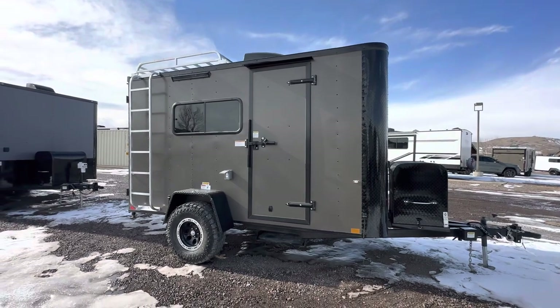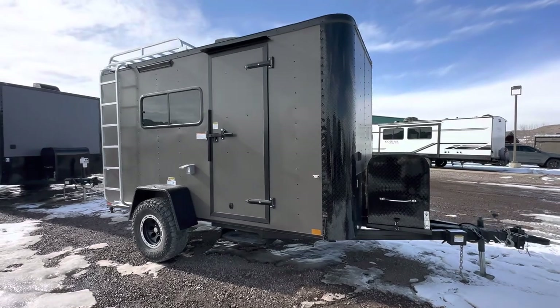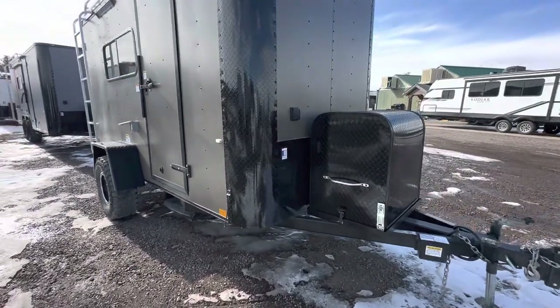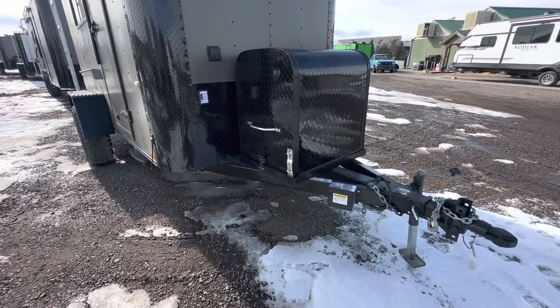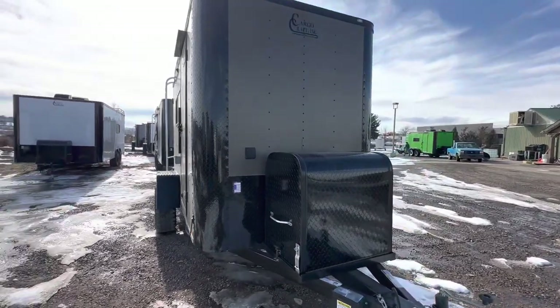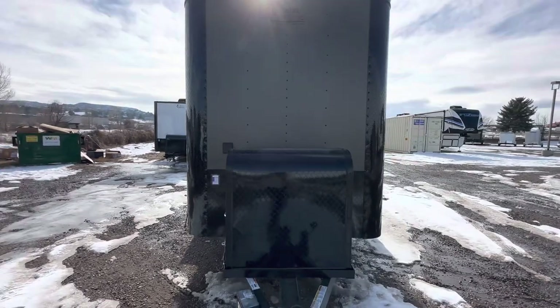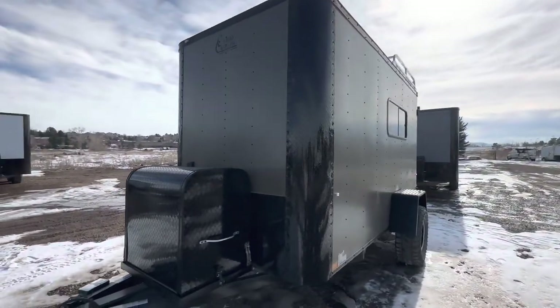We use a thicker aluminum skin — this is a 040 bronze with the blackout package. The side door has been moved back a little bit on this unit as well. It is generator ready and does have our Moab package on it. You guys can check the website for a video on what the Moab package is, but it's got our front generator box and platform, side swivel jack, removable front coupler, and a twist lock plug on the front right there.